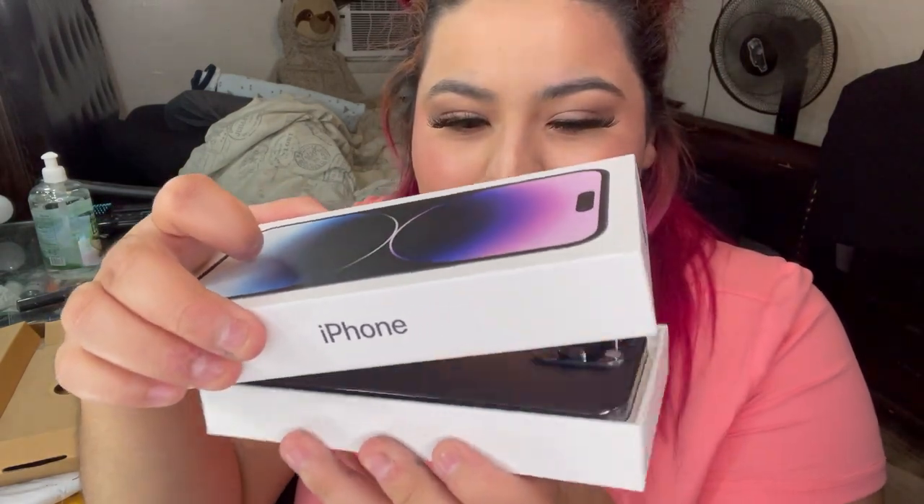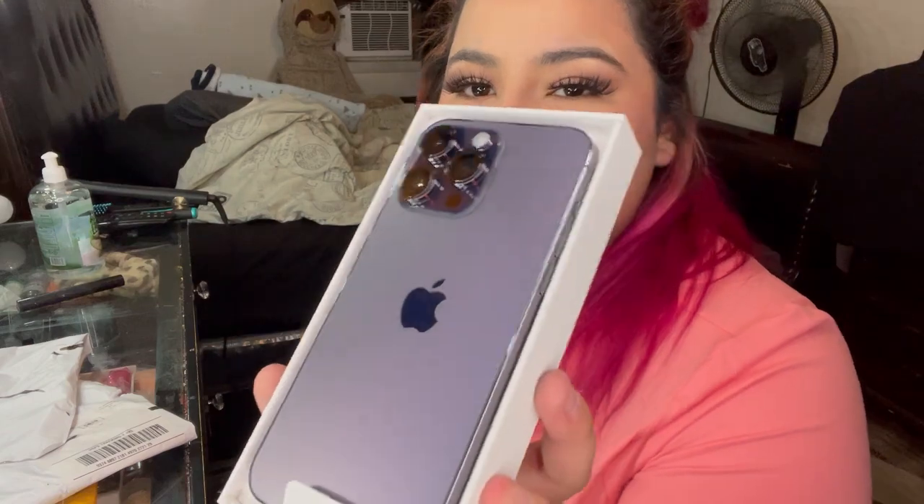Oh my gosh, for the reveal guys! Can y'all see that? That is such a pretty color. It's like different in the lighting — I thought it was gonna be more of a lighter purple, but it's like a dark purple. Although depending on the lighting you're in, it's different shades. This is so pretty, oh my gosh. Okay, I'm gonna put this aside because I have accessories that I want to open.